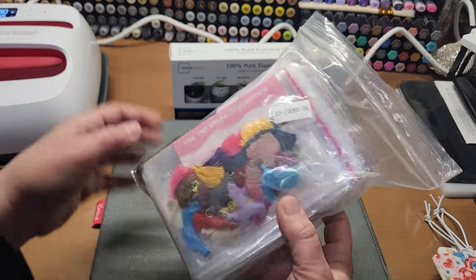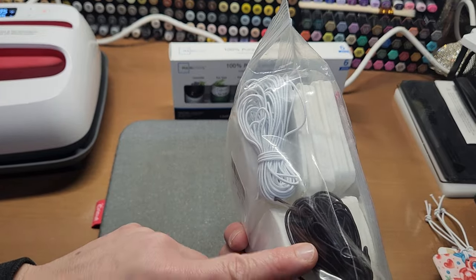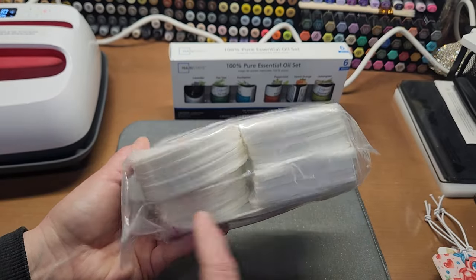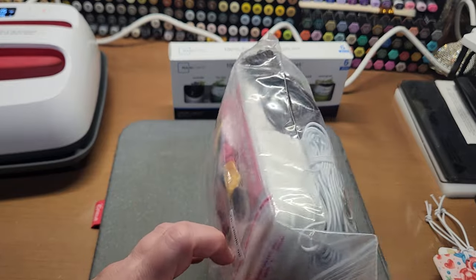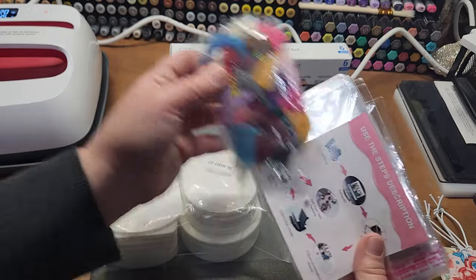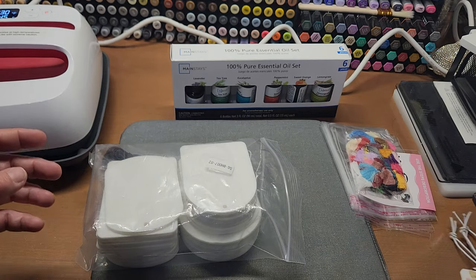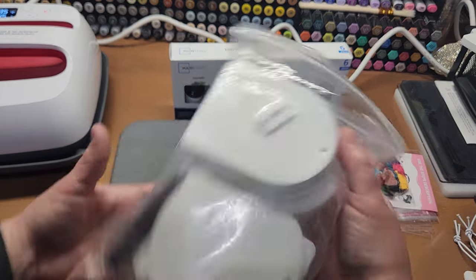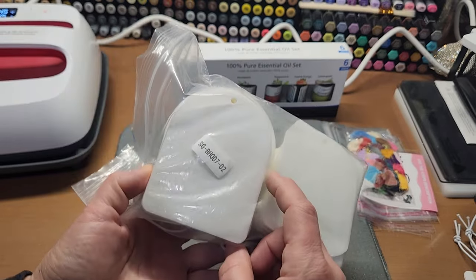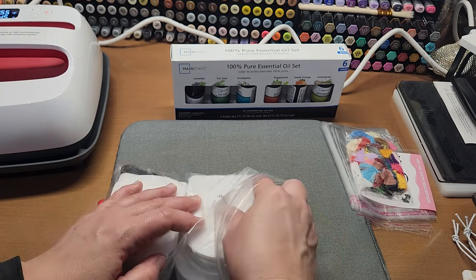This pack is on clearance and it comes with the tassels, the stretchy rope — because they're car air fresheners — and it comes with 48 pieces of different shapes. You've got circles, you've got rectangles, and this cute domed one. These are so stinking fun and so easy.